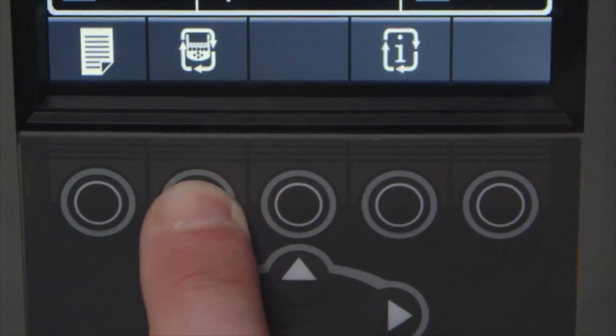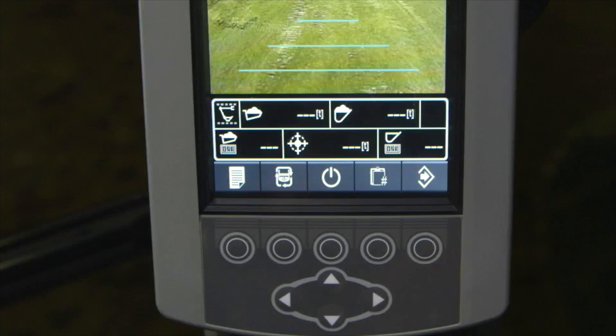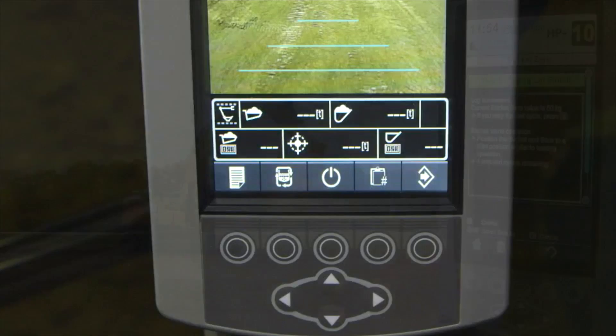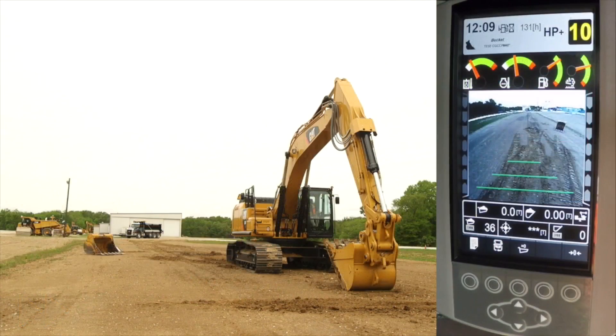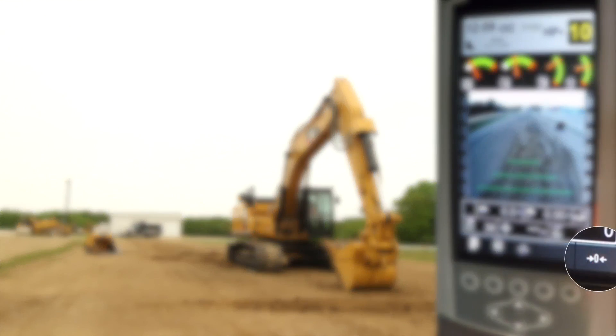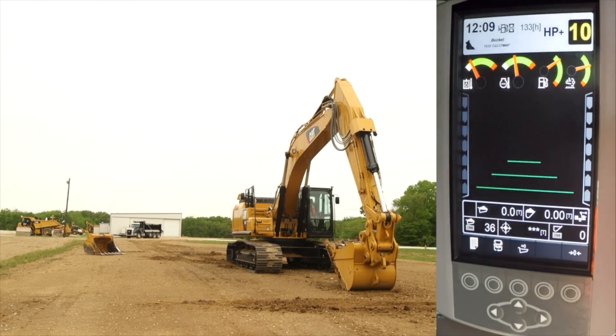Press the pattern change key until the Cap Production Measurement screen appears on the monitor. Perform a bucket zero calibration at initial startup by accessing it through the CPM weighing calibration menu and selecting Bucket Zero, or by using the shortcut Bucket Zero key on the main machine display.